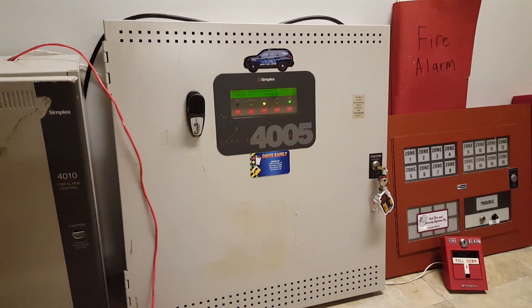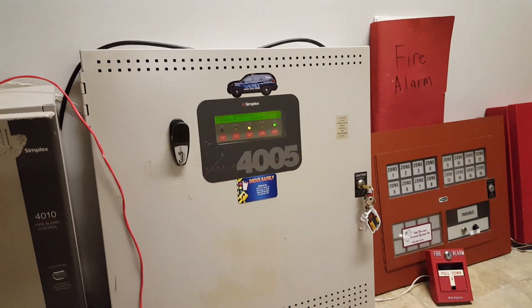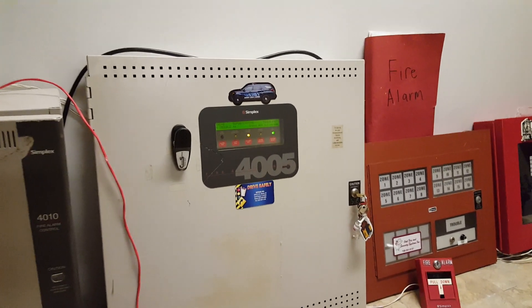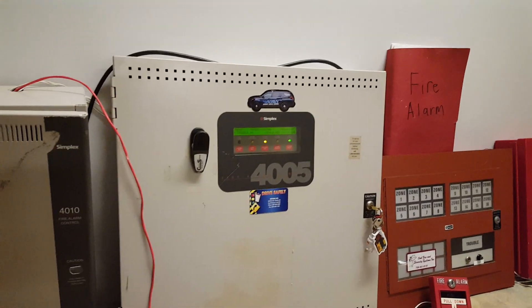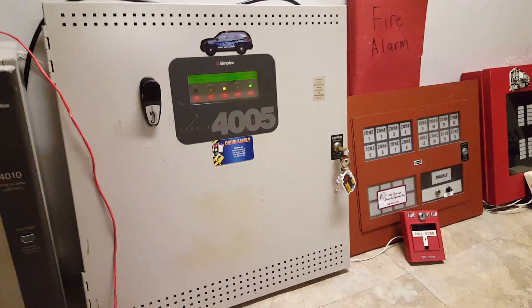As you guys can see, another change has happened since the last test. I have the 4005 system back up and running, so I have both the 4010 and the 4005 working right now. They're not tied together yet — they're two standalone systems still — but I do hope to tie them together via the relays pretty soon. It's just going to take some research, and maybe an IDnet module and everything like that.